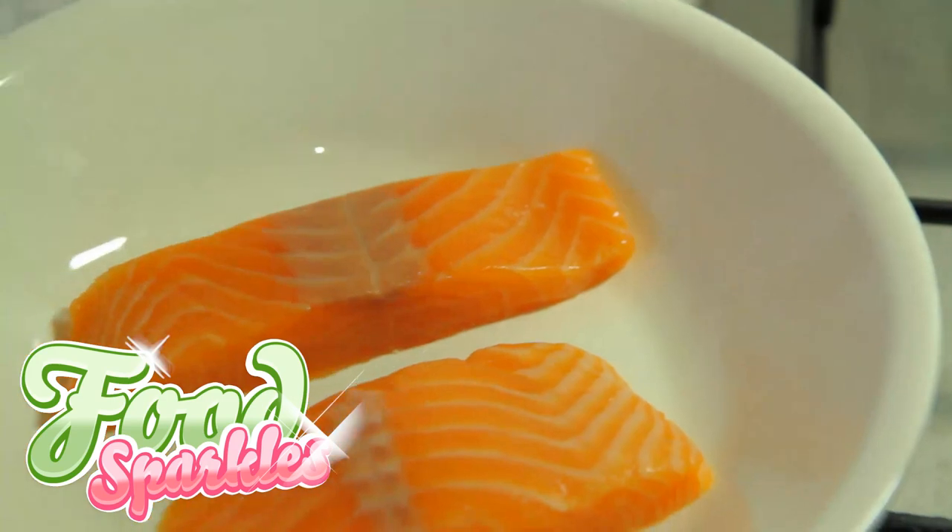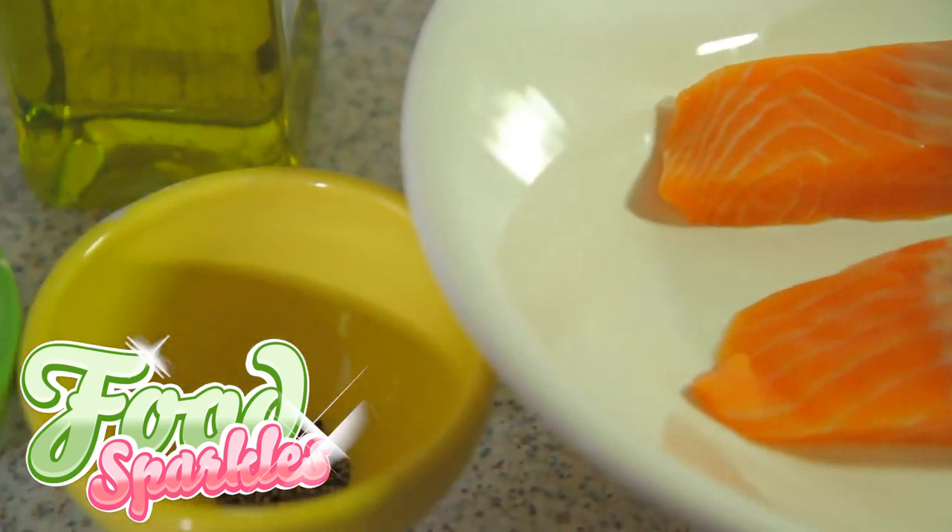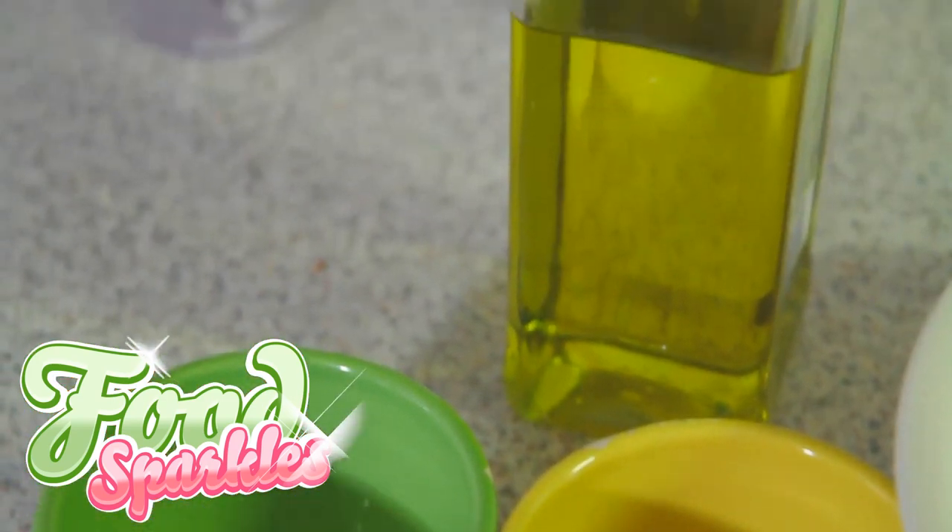Besides the salmon you will need a frying pan, olive oil, salt, pepper, and optionally lemon juice.